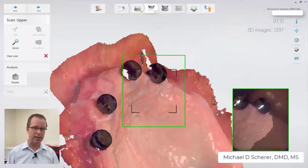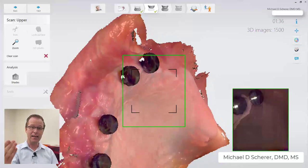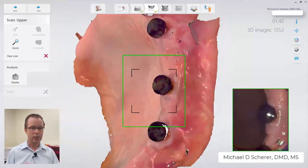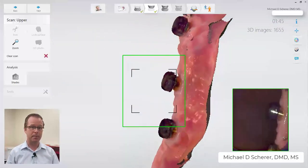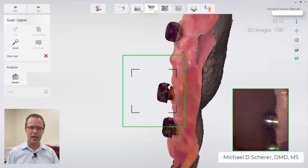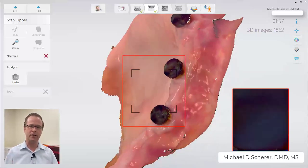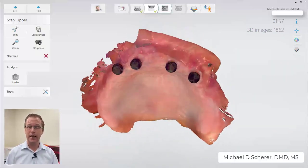These are the metal housings that you would use just in your denture. The nice thing about doing it this way is you'll provide the laboratory the exact position where the housings go. When the laboratory technician gets these scans back, they can build the proper spacing in around those housings for your locator pickup. I'm just going back and touching up some of the big voided areas to make sure the scanner doesn't delete everything. Overall you can see the quality of the final scan when completed, simply using the locator abutment housings.